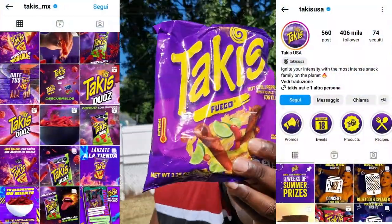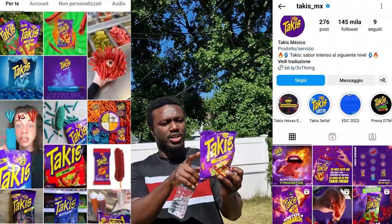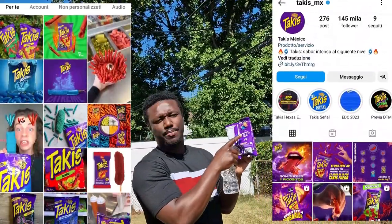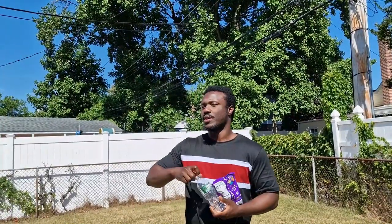So now there's a second type of Takis, and I'll put the Instagram link here. This is the red one, so I'll try and see if this is different. First I'll clear the taste of my mouth from the old one to fairly judge which is better, hotter, or worse.